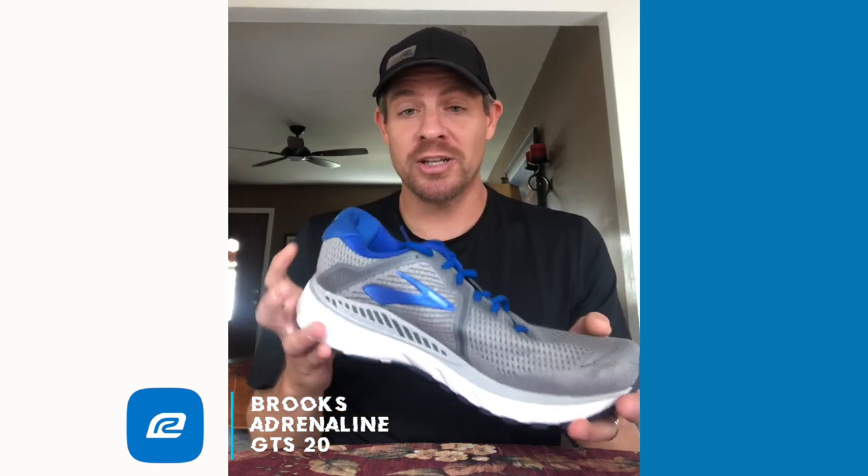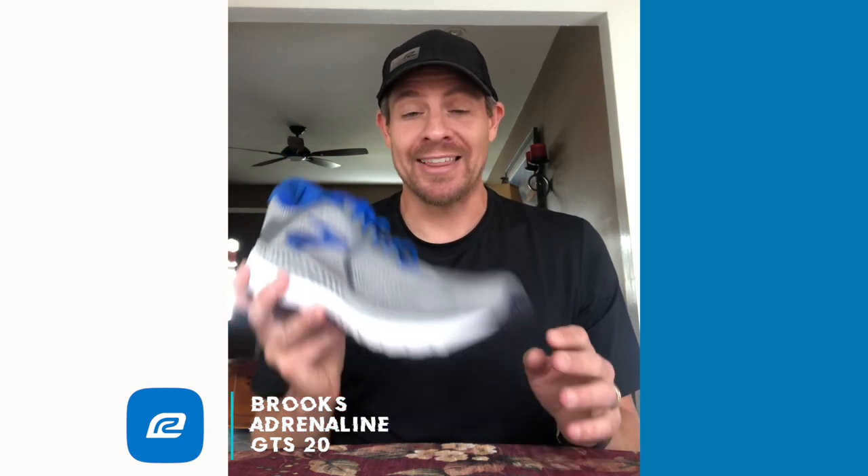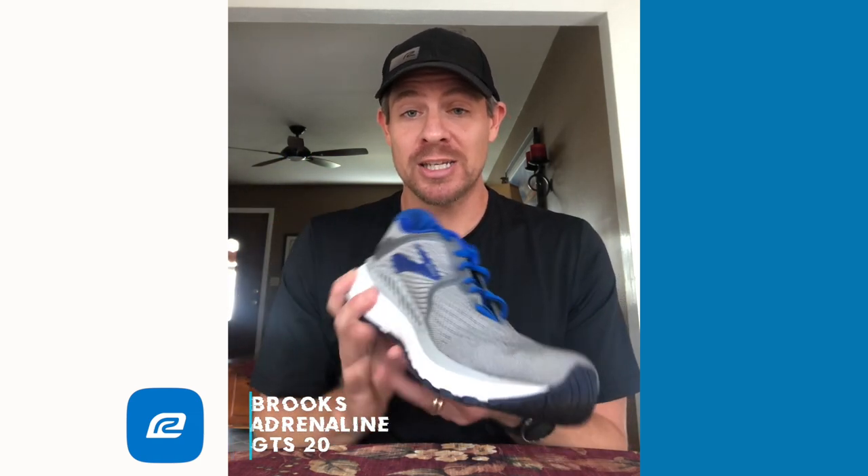So overall, Adrenaline GTS 20 — go try the shoe on, give it a test run. I think you're really going to like it. If you need stability or are on that borderline of whether you can get away with a neutral shoe or a stability shoe, I think this is going to be a shoe that you should definitely have in your rotation.